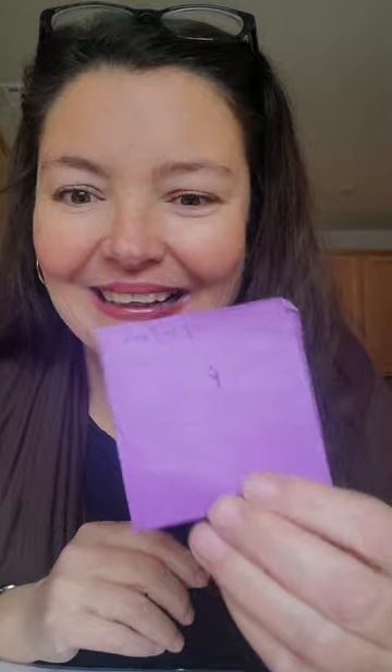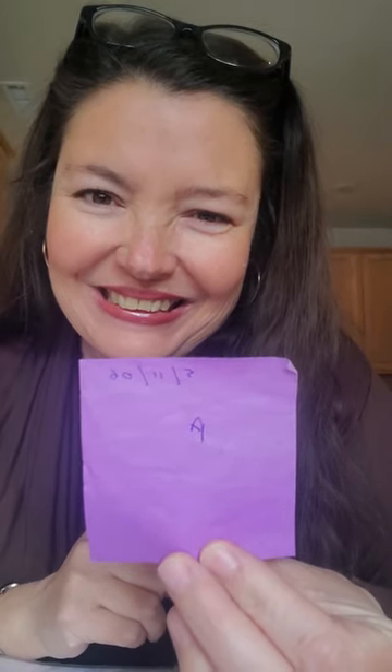I'm transferring the album to another binder because this binder is 18 years old. I got an A on my album in 2006. I got a note from my trainer, Namal Vaz — I believe she's still at the Montessori Education Center.